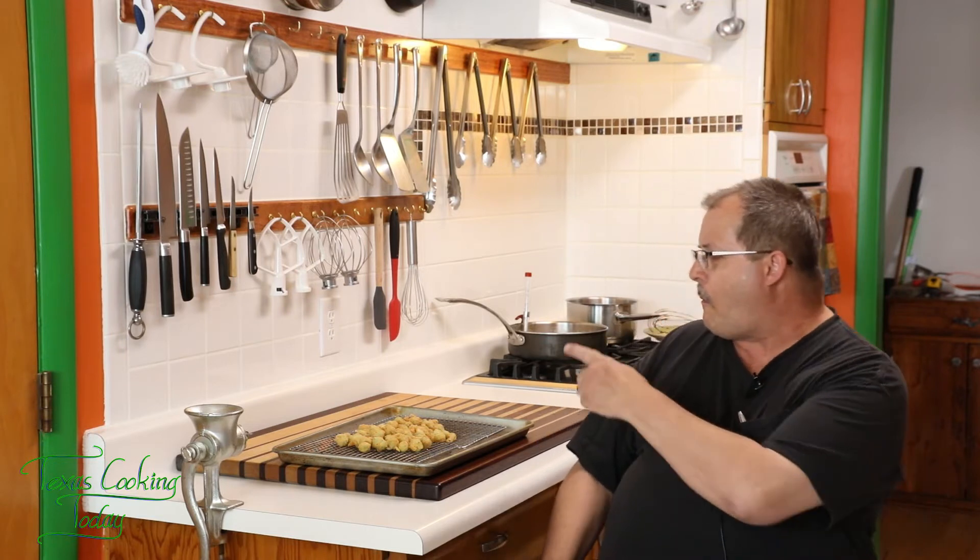Mmm, delicious too. The sweetness of the okra when it's cooked at a good temperature, the crunch of that batter, the spice we gave it — it's all perfect. When you're doing your okra, do it this way. You're really going to enjoy it. It makes delicious okra, and you don't have to buy the junk in the freezer section. This is good — you're really going to like it.